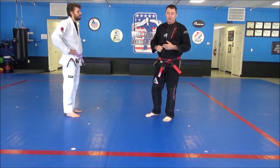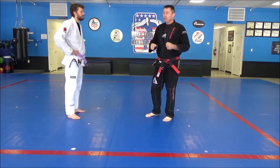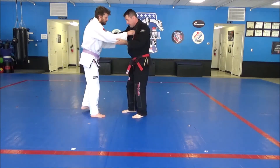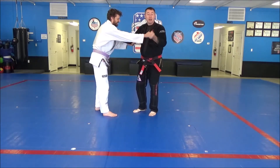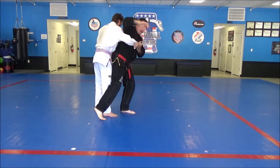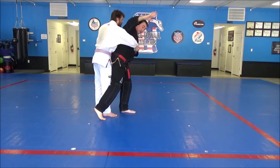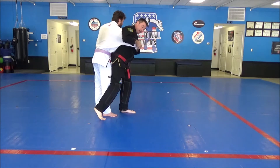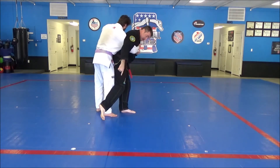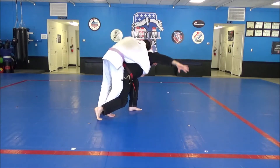Next throw is going to be Makikomi — this is the wrap around throw. Another throw where we're going to exercise some control because it's a very powerful throwing technique. We'll probably use the landing mats or crash pads when we first start showing the kids this throw. For Makikomi, I'm going to step in front and block my partner's leg and hip with my leg and hip. I'm going to pull his arm underneath my armpit and then clamp my arm on top of his arm — it's important that I'm as high as I can be, clamping as tight as possible.